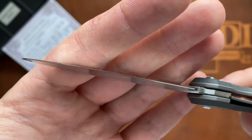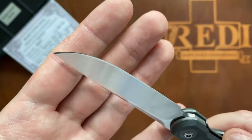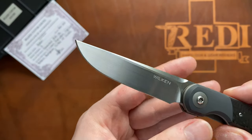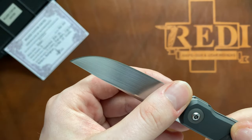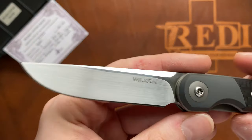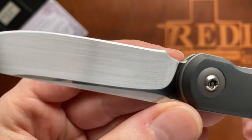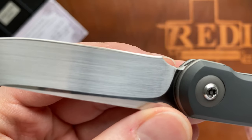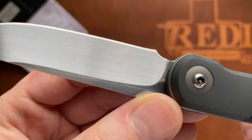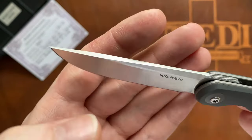It came razor sharp from Mr. Wilken out of the box and still has held this sharpness up until now. Of course, I'm not a guy that hard-uses his knives - these are only used for regular EDC tasks, opening packages, cutting up the occasional fruit or something like that. For the use I've put on it, it has performed really well and sharpness has been nicely retained. The sharpening has been done really well, but you can see a tiny beginning of a smile just at the end. You can also see that the plunge grind certainly clears the heel of the blade.